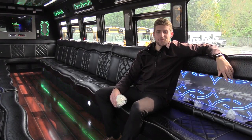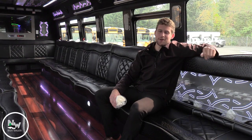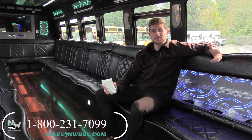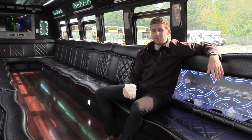Well, thanks for coming to the party — I hope you enjoyed yourself. If you like this bus or any other bus in our lot, you can call us at 1-800-231-7099, visit us at NWBus.com, or email us at sales@NWBus.com. Thank you very much for watching.